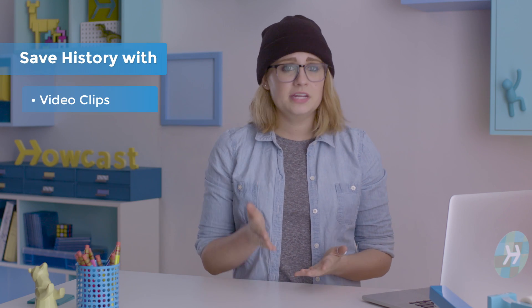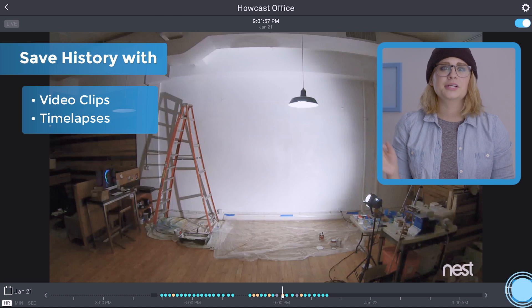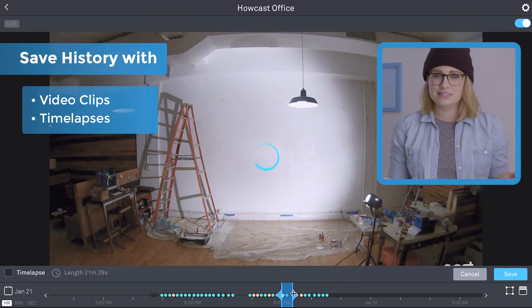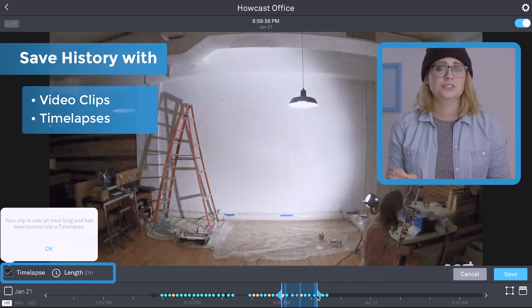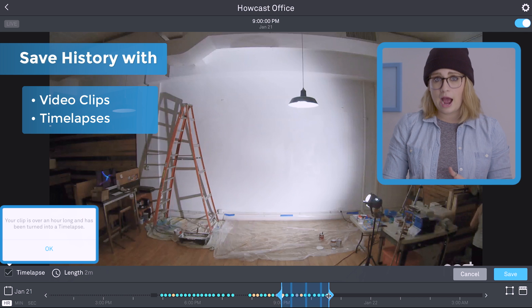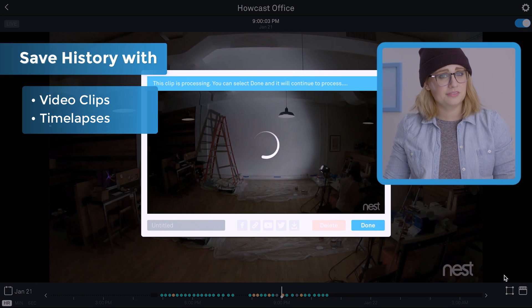Video clips — this is the last of it. With Nest Aware, anything older than 10 or 30 days, depending on your plan, gets deleted. If you want to save any of that, you can create video clips or time lapses from your history. Click the video clips button, then click create. Using the blue anchors, you can set in and out points in your timeline to define the clip you want to make. Check that box in the lower corner to turn the clip into a 2-minute time lapse, or if you've selected more than an hour of footage, it'll make one automatically. Click save and it'll process and create the clip.